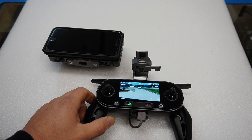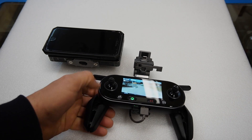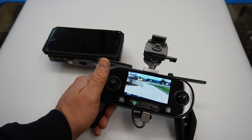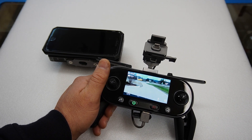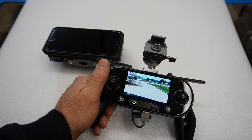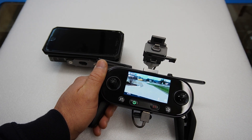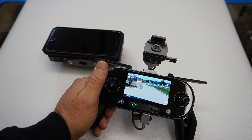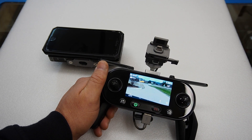Garibro here. Today I have something pretty exciting to talk about. I've been testing the Autel Evo platform for the last few months in public safety scenarios and it's performed really well. I'll be uploading videos over the next few days and weeks so you can see if it fits the needs for your agency. But today what I want to talk about is displays on the Autel Evo.